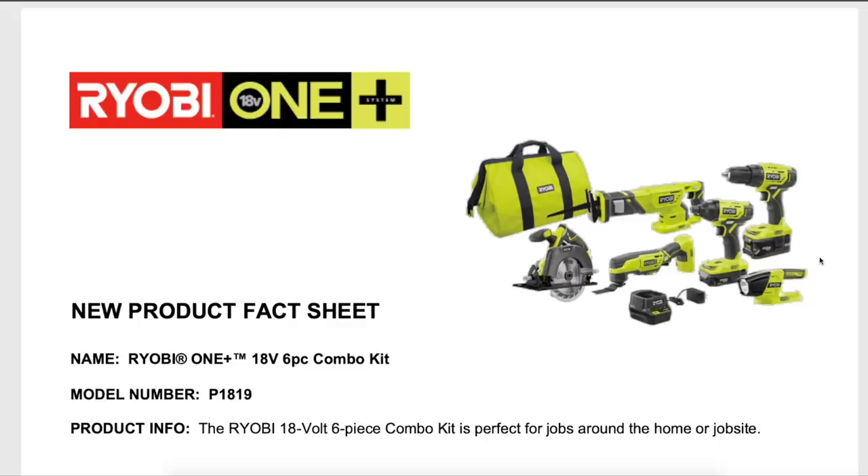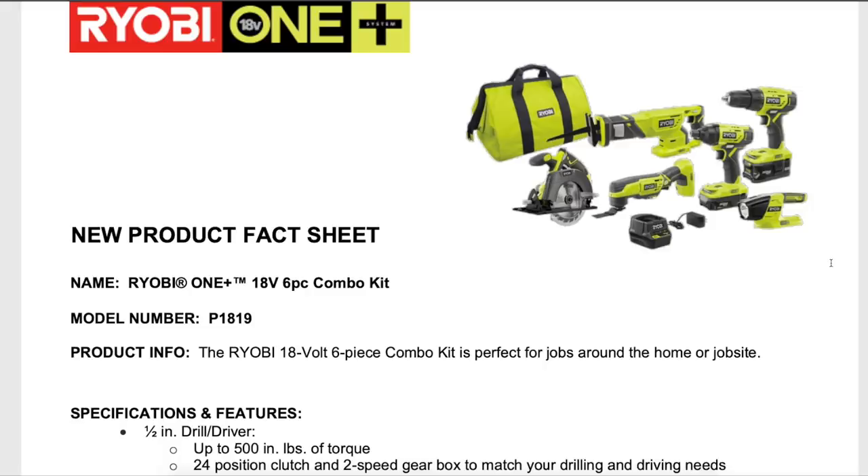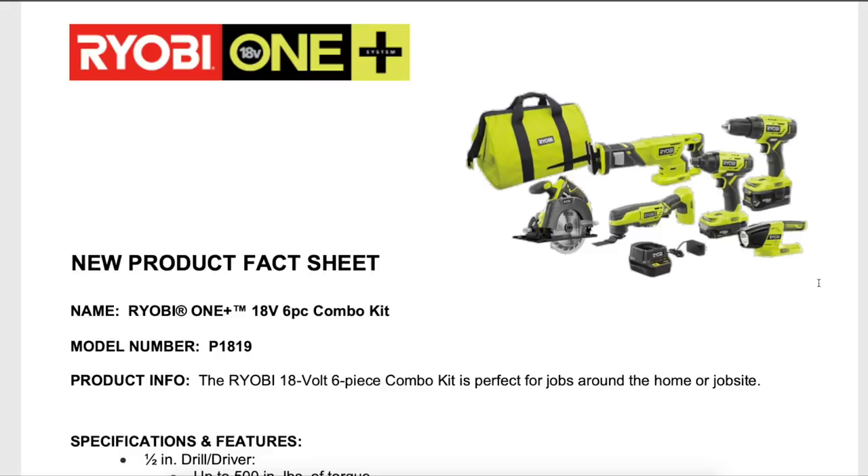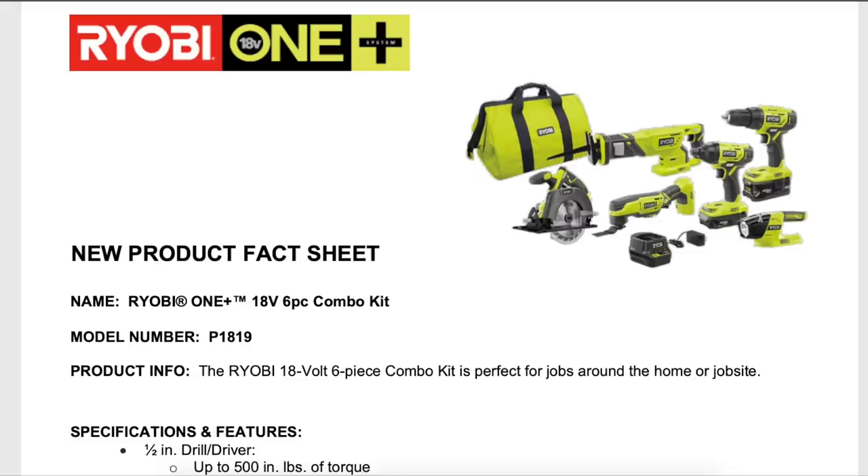We've made it to the final new product on the list — a brand new six-piece combo kit. This is completely replacing the original six-piece brushed combo kit that's been on sale for who knows how many years. We've all seen it on sale for RYOBI Days, Black Friday, and every other sale in between — probably their most popular kit. So I can see this being a nice upgrade to that.